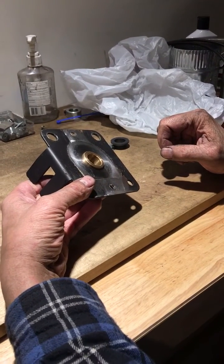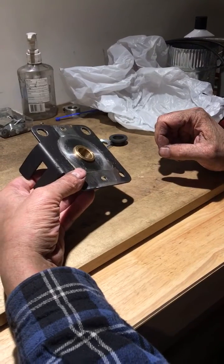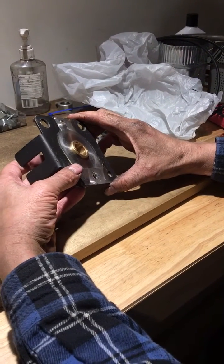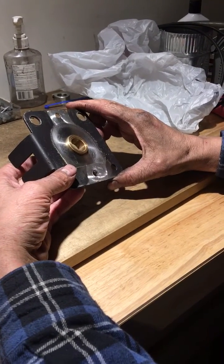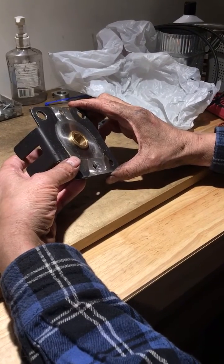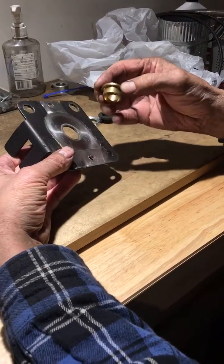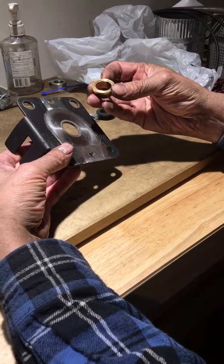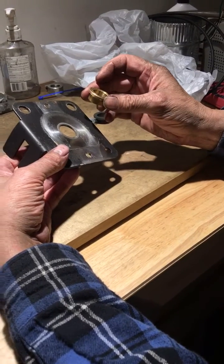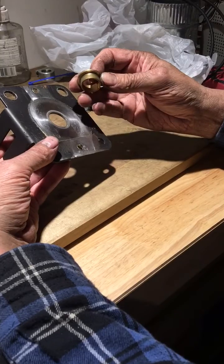Hello, this is your Pellet Stove Master here, Don. I want to show what I've been finding with these oil-light bronze bearings. This is an auger end plate with the standard oil-light bearing that comes out of a lot of different brands of stoves — Enviro, Breckwell, a lot of major brand stoves have them. The problem is that the brass/bronze bearing is oil-impregnated and the heat draws out the oil, so it does dry up. A lot of times inside it will get black and gunky from the pellets, and that makes the auger sticky and jamming.